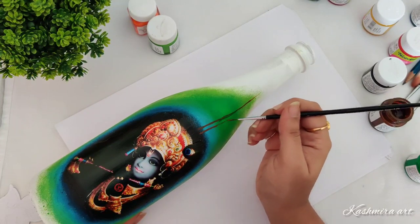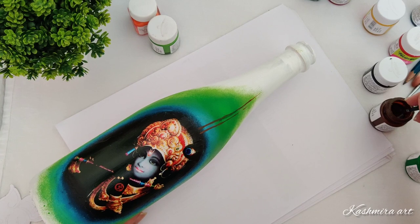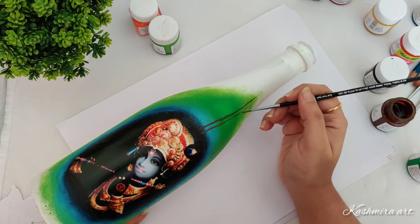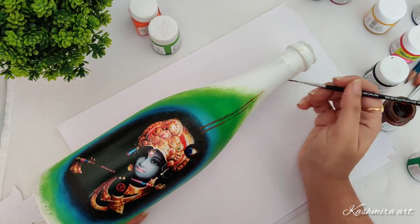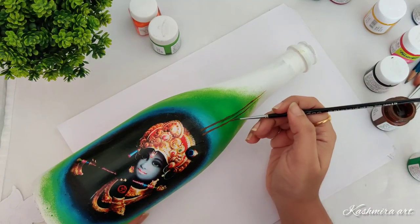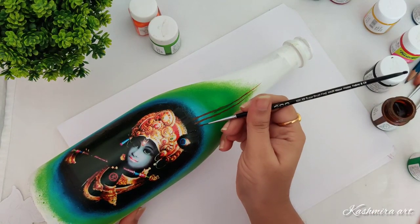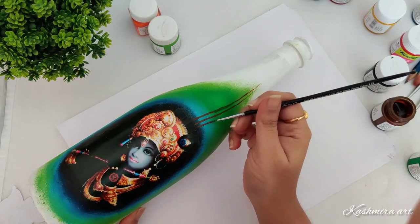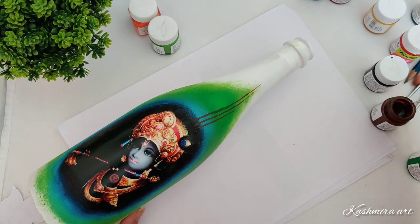Paint the lines like this with dark brown and light green. Later we're going to add a little bit of orange and red also. Look how the feather has these colors.